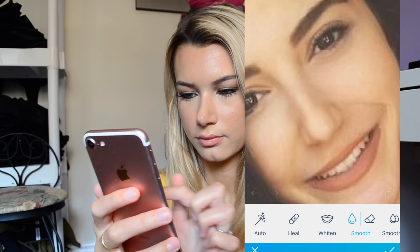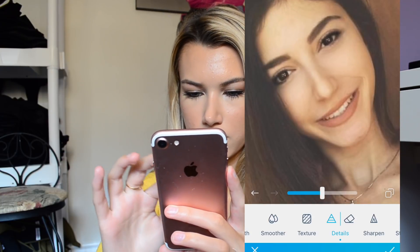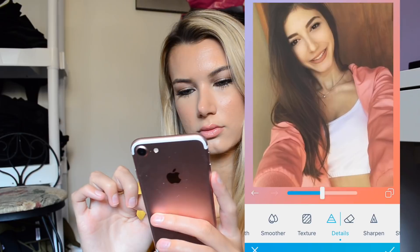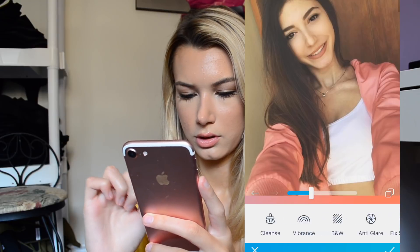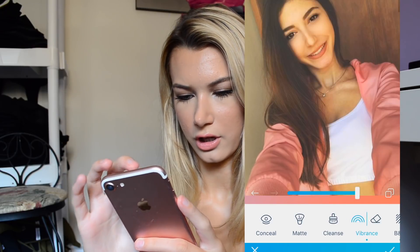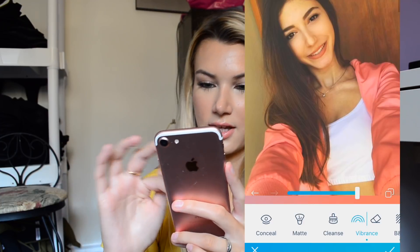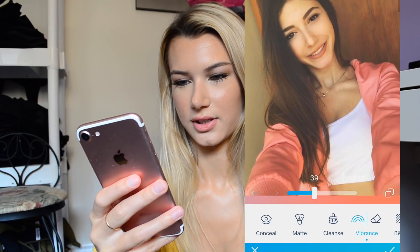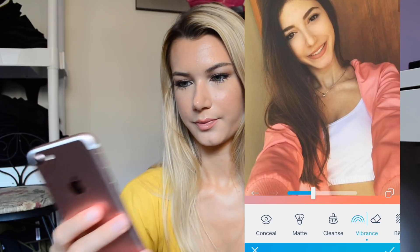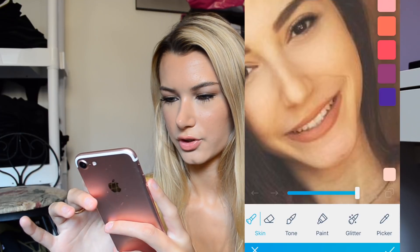I'm starting by smoothing, then detailing the eyes and the lips a little bit too. And then I'm going to go to vibrancy and just get her skin — maybe her hair too, actually just the whole thing. I can't put vibrancy on my own hair because I have blonde hair and it'll look really orange in photos. So I'm going to take the vibrancy down to like 37. I'm going to add blush — like I've been always doing that.